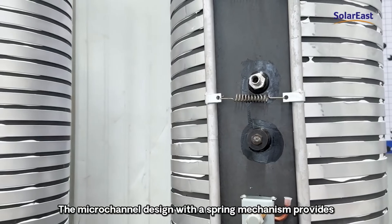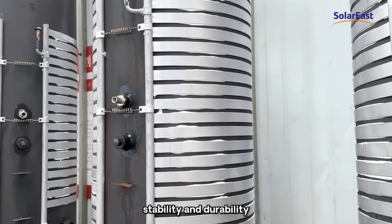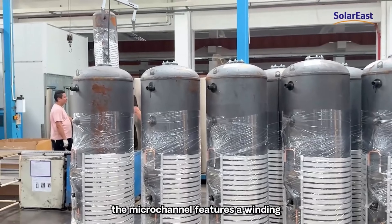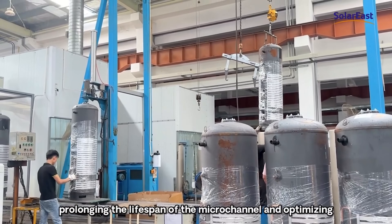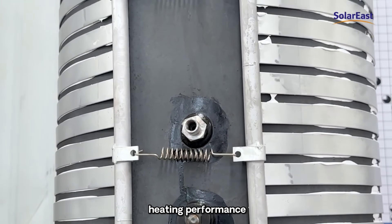The micro-channel design with a spring mechanism provides stability and durability, reducing the risk of detachment. Additionally, the micro-channel features a winding film that prevents oxidation, prolonging the lifespan of the micro-channel and optimizing heating performance.